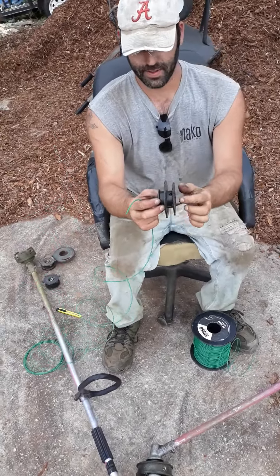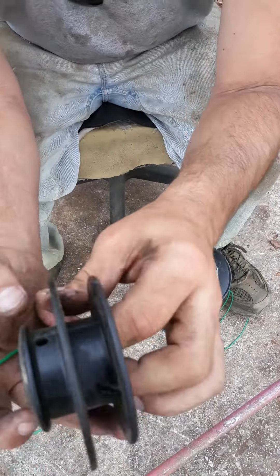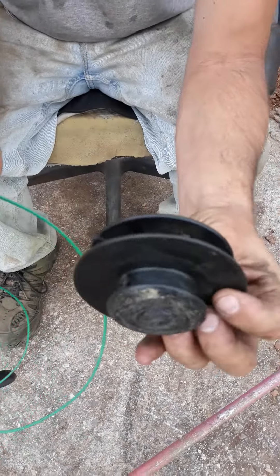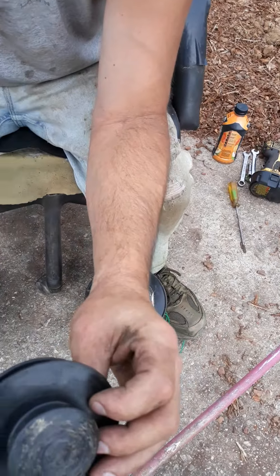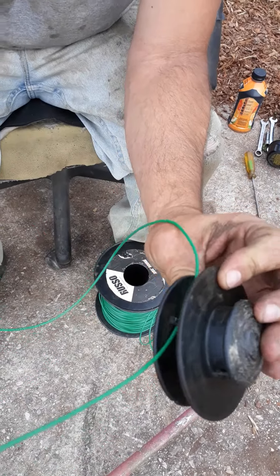Now on this weed eater head, you'll notice there are two holes inside the weed eater head. First thing we want to do is take your end and slide it through one of these holes, like so.